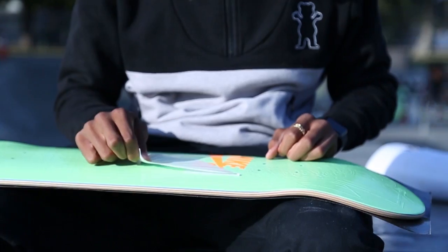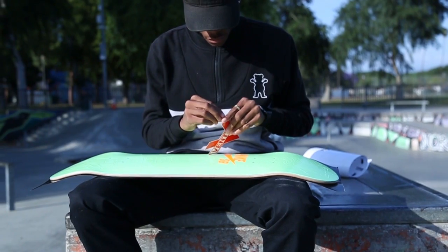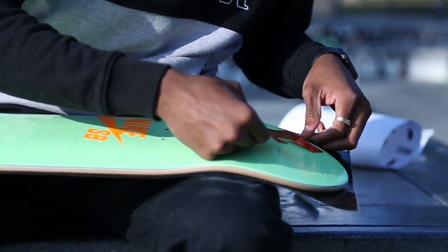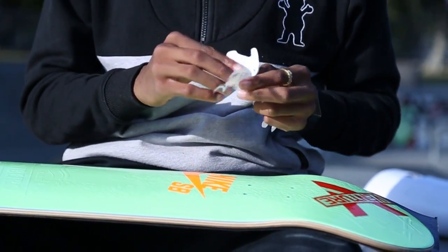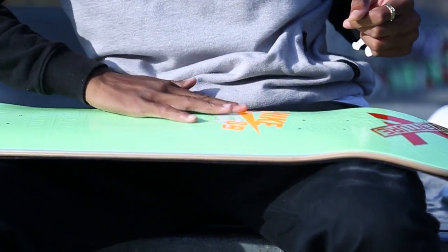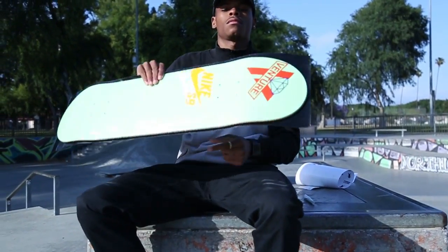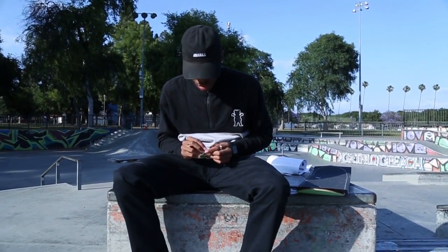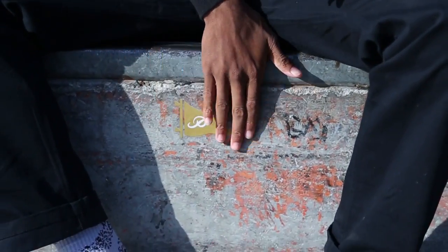Look at that board. I don't really use this sticker, so what I basically do with this sticker is I just set it somewhere, you know what I mean? Like that.